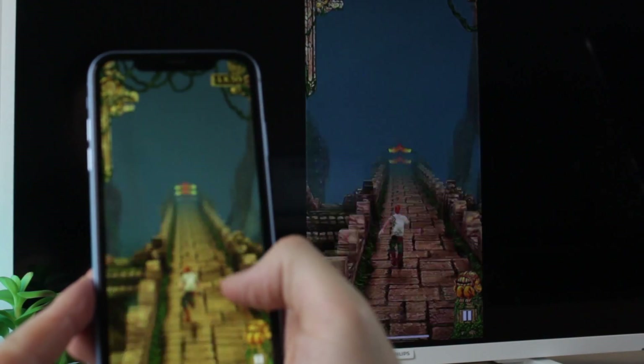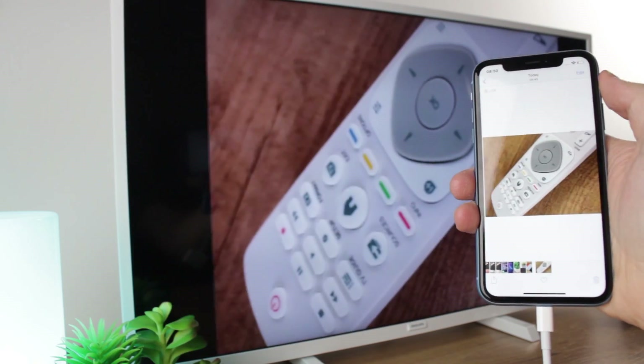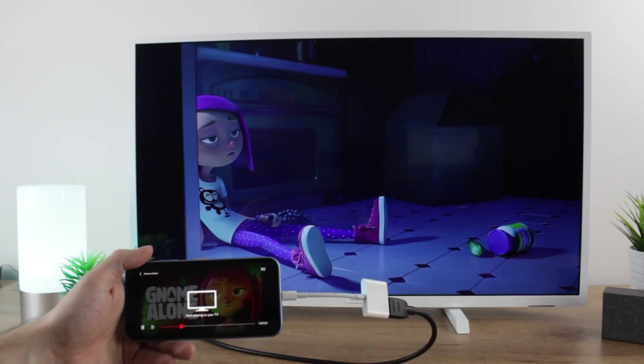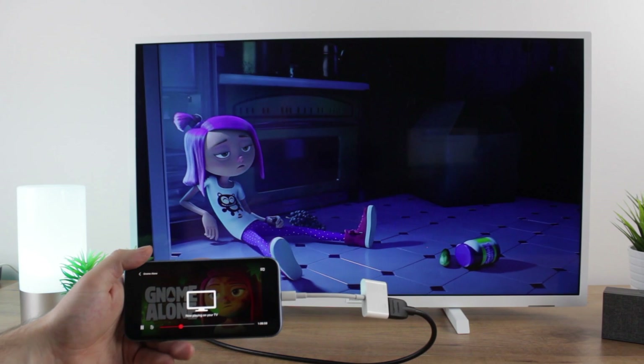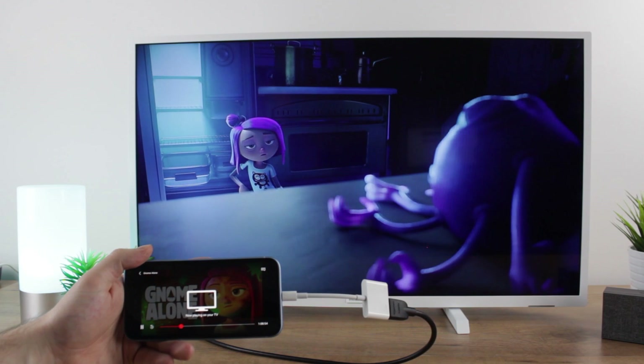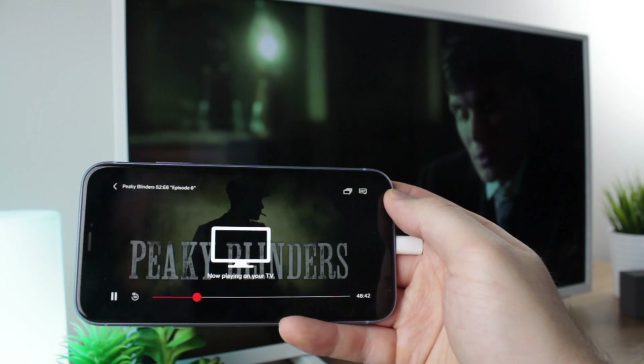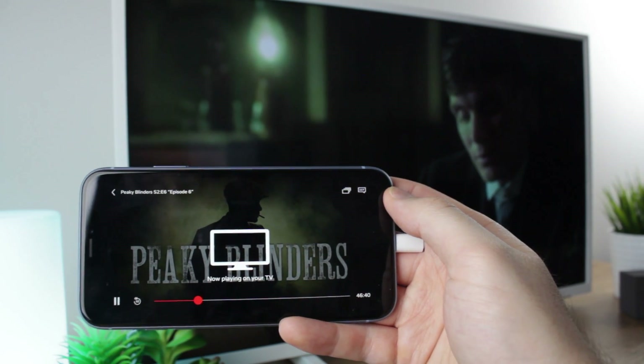This is ideal for playing games, browsing the internet, showing off your holiday snaps, as well as watching popular video streaming services like YouTube, BBC iPlayer, and even Netflix, which works absolutely perfectly with this process. While most streaming services will work with no issues at all, some will block this process from working — for example, apps like SkyGo and other sports streaming services which may have issues.